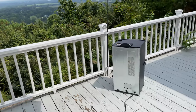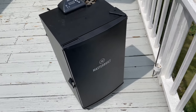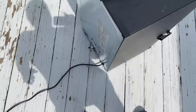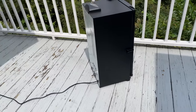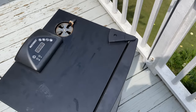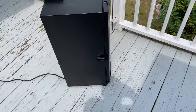Masterbuilt has done a phenomenal job with this. I went with this cost-effective model. I'm on a slightly worn wooden deck, and the feet are tall enough that it doesn't make my deck warm — obviously I don't want to catch my deck on fire. The outside of the unit can feel visibly warm to the touch but never hot, so I'm able to use it on my deck, and that's a huge win.